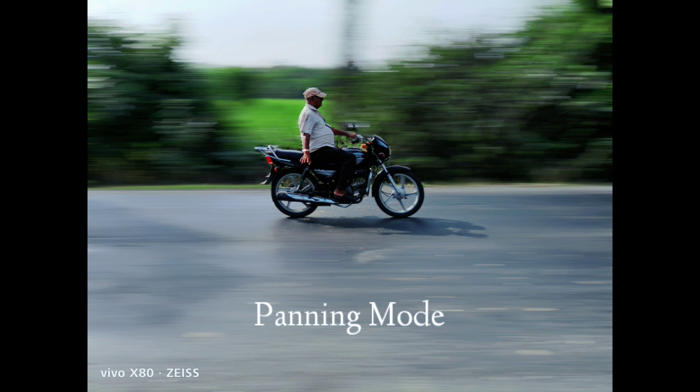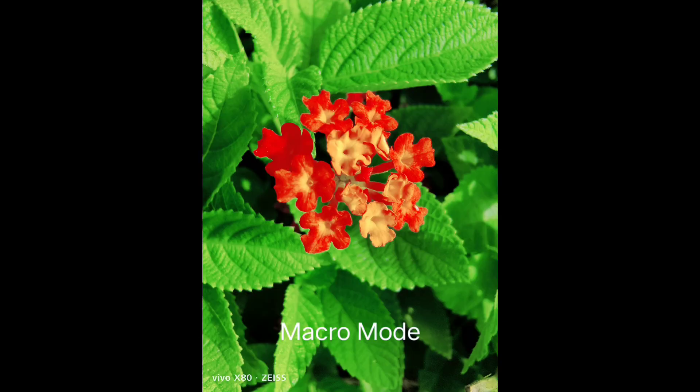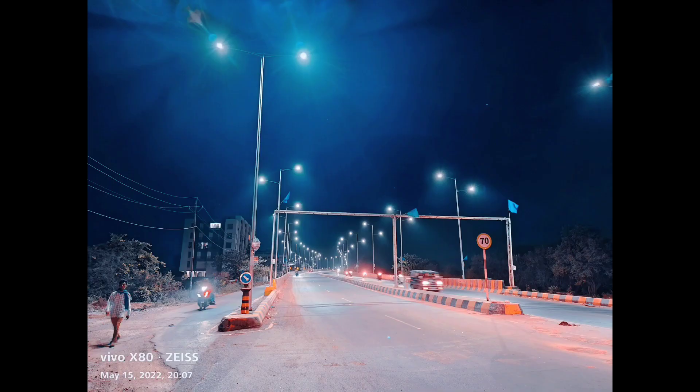The brightness of the video will be good, and with this you can play high FPS games. The Android version is Android 12 with FunTouch OS 12. There is also a liquid cooling engine which will keep your phone cool. There are two variants: one comes with 8GB+128GB and the other with 12GB+256GB. You can extend the RAM in both phones. You will get two colors: Cosmic Black, which you can see here, and Urban Blue.